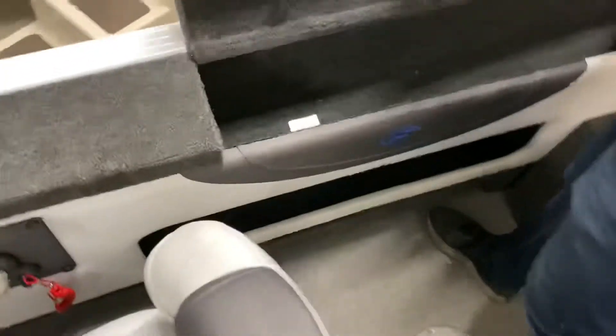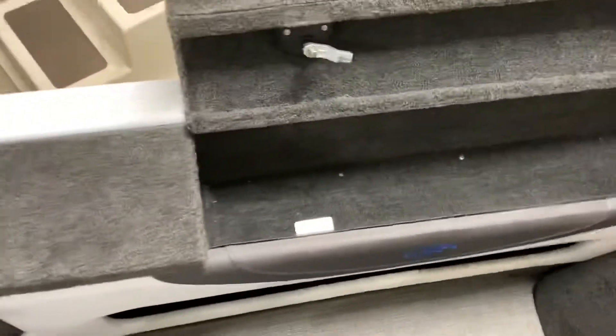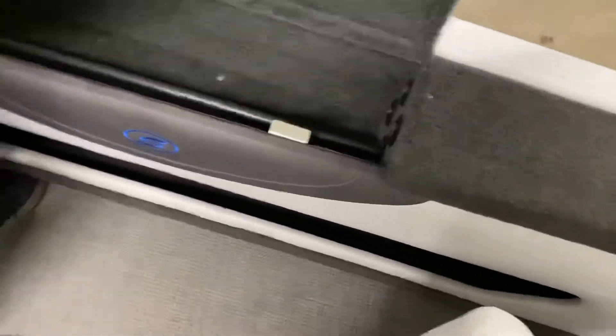On the sides here you have locker space storage. And on this side you'll see your anchor light pole right here, and you will also see a couple more rod holders.